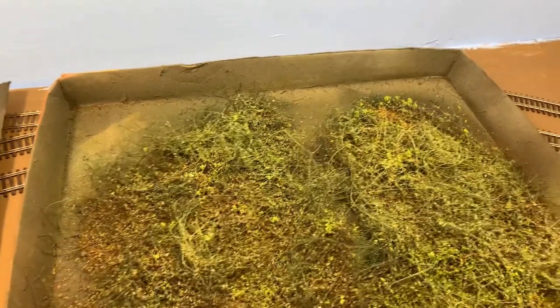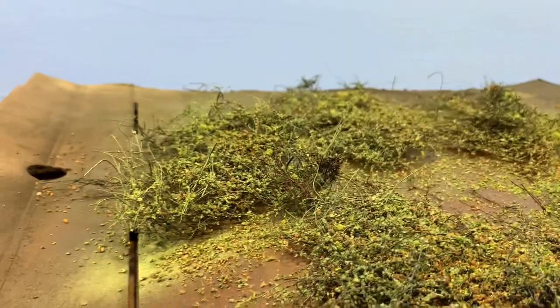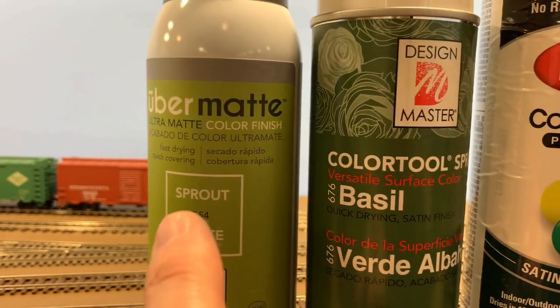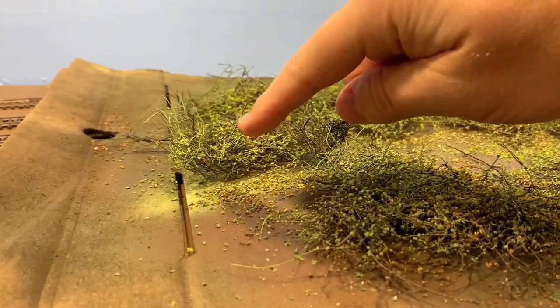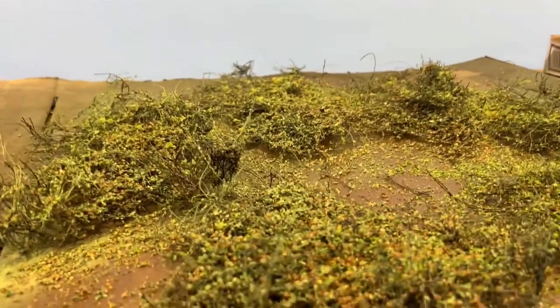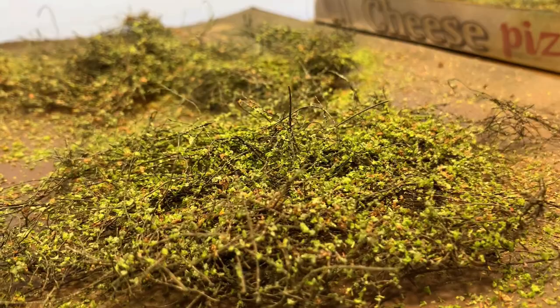A little bit of cheap hairspray to hold everything on, and then last I came back with these wispy things you see sticking up. These are florist sprays - there's a basil color which is a light green and then sprout. Instead of spraying down on it, I held it and sprayed the mist across the top, hoping to just catch these things sticking up. I think that worked out pretty well to give the branches that are kind of upright and the vines some green tones where I couldn't get anything to stick. That's how I made these - I'll let them dry overnight and get them on the hill and embankment tomorrow.